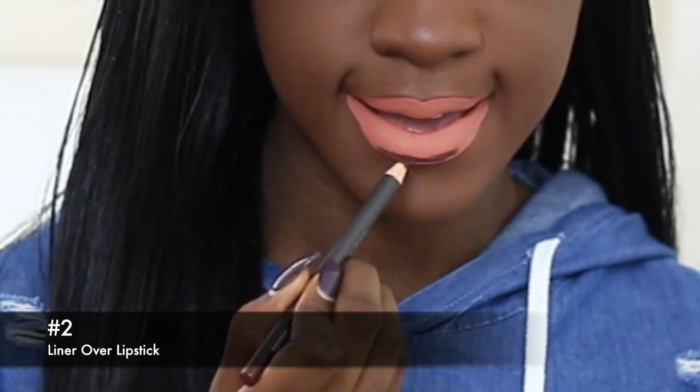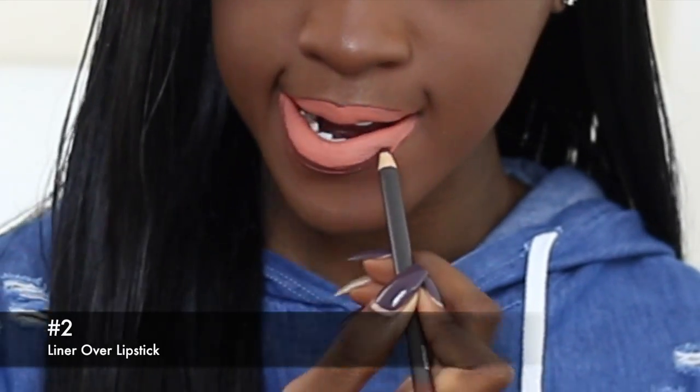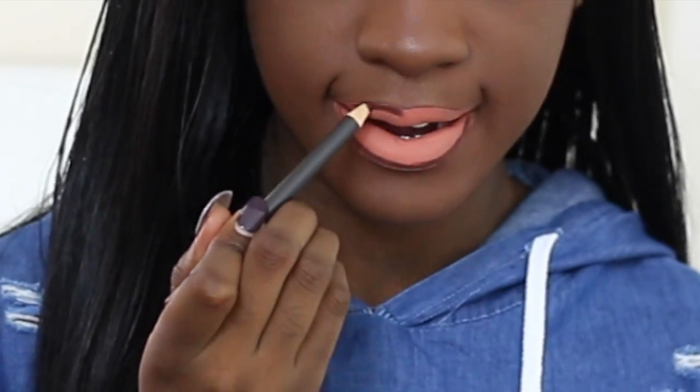The second way is to line your lips on top of the lipstick. This is probably my least favorite way of lining my lips.